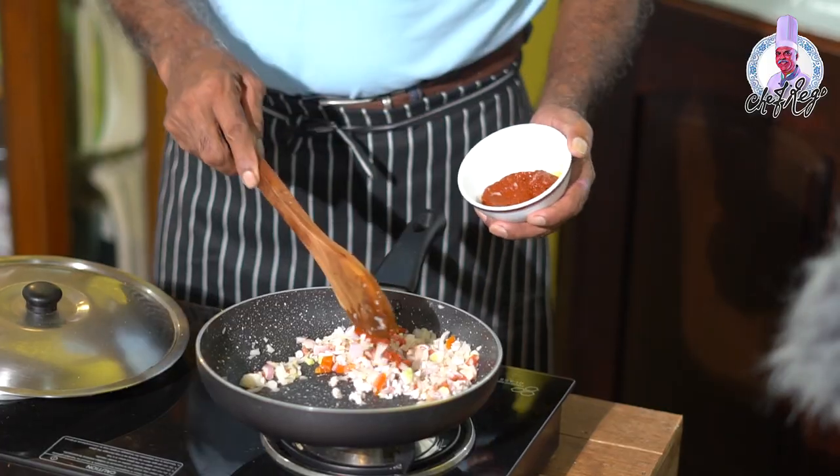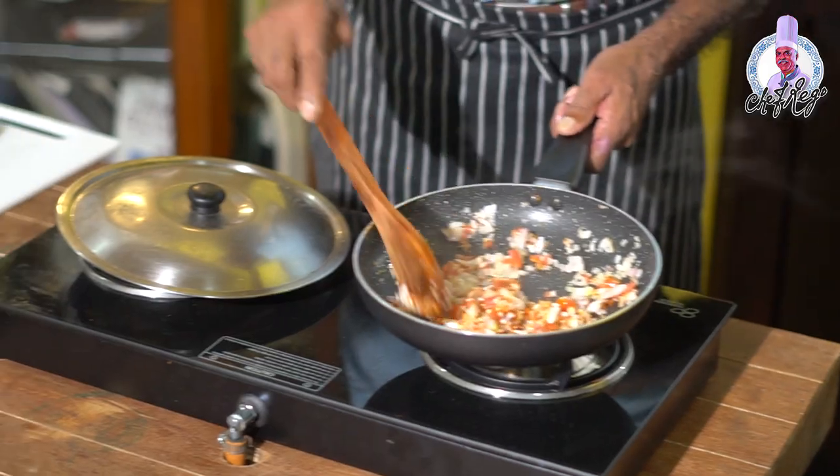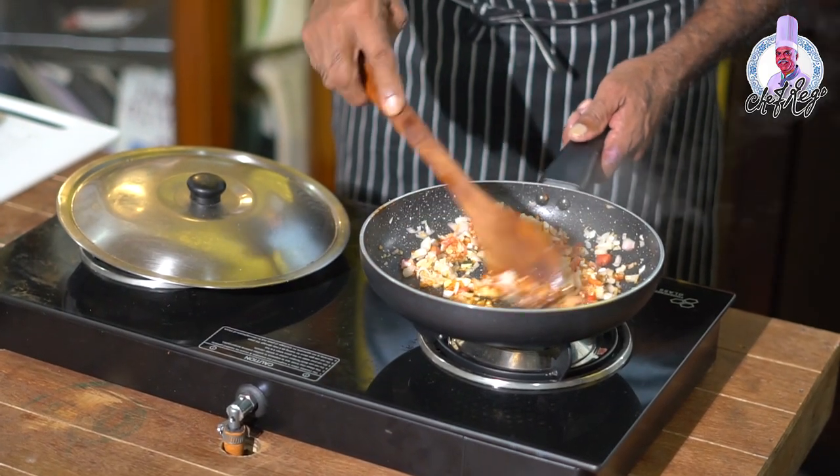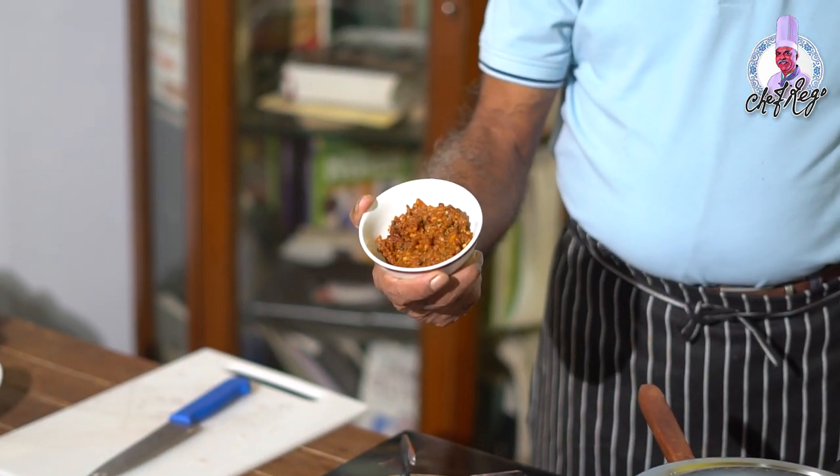After sautéing, add two spoons of red masala into it. Cook it until it becomes very dry. You can add a little water and cook it until very dry. You have to cook until the mixture becomes like this so that you can stuff it well into the squid tubes.